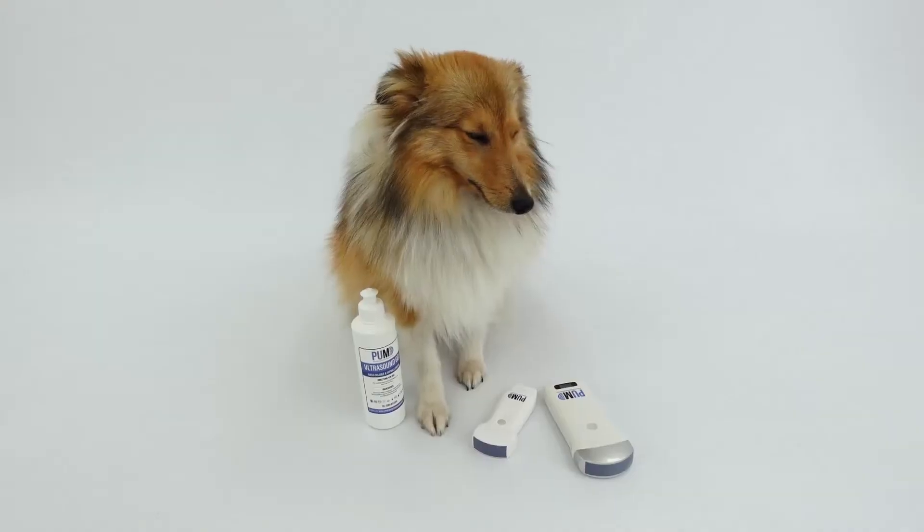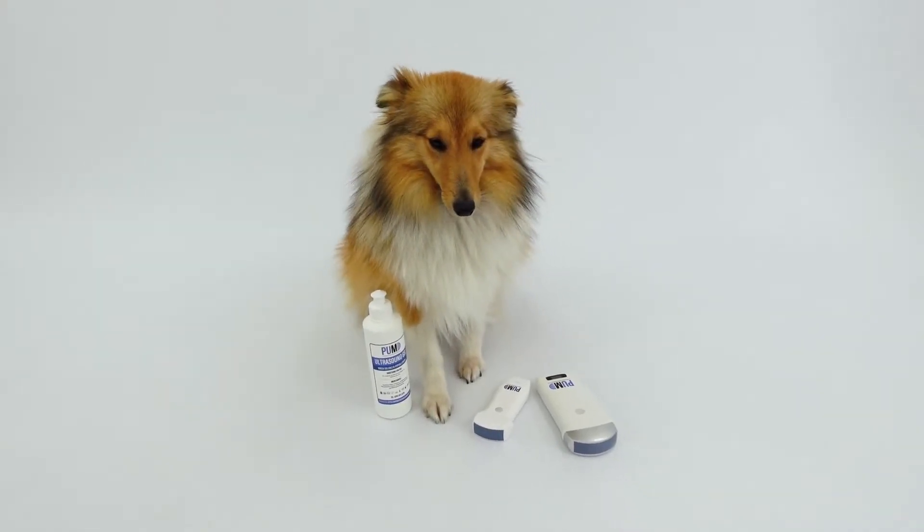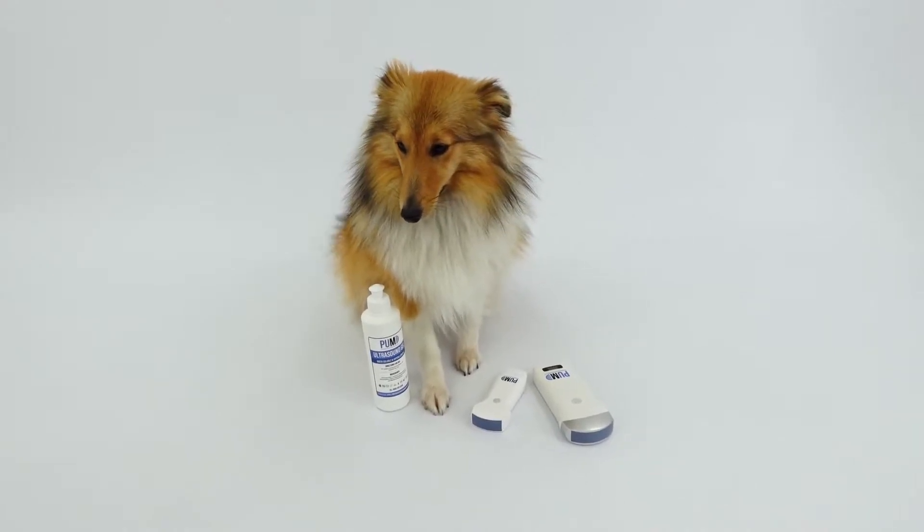Wireless ultrasound probes like these have been in the market for a long time, but it's only relatively recently that image quality has got good enough and it's worth vet practices considering them. Cosmetically, all wireless probes look very similar and it can be difficult to know how to choose between them when the price point can often vary quite considerably.